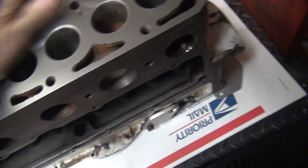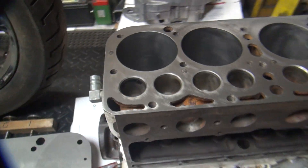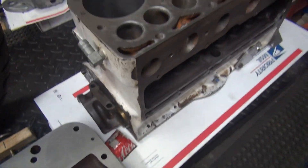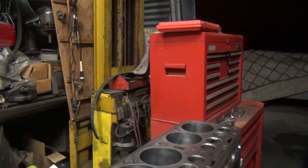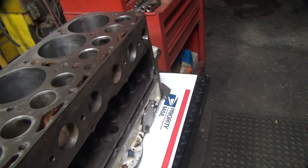This is our block here. To see how flat these things are, you lay the head up on top of the block and then you know kind of where you're at. Let's go ahead and lay this up on there.